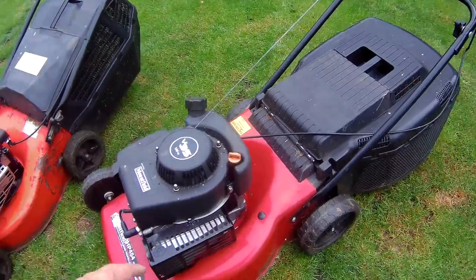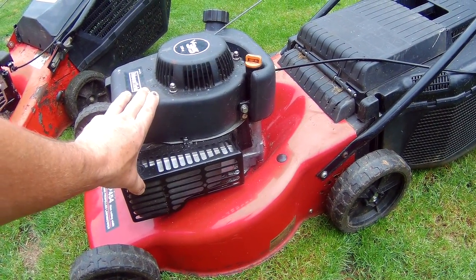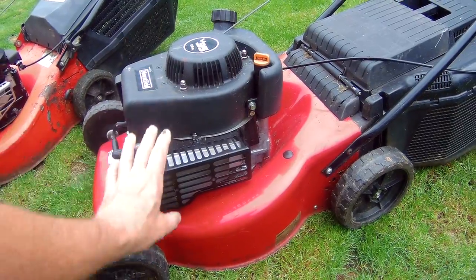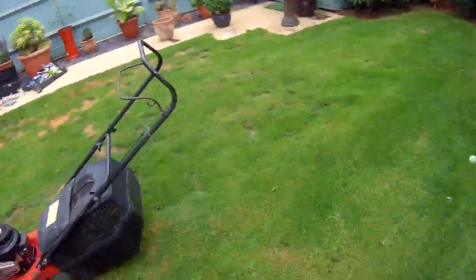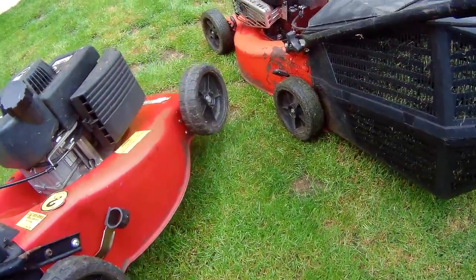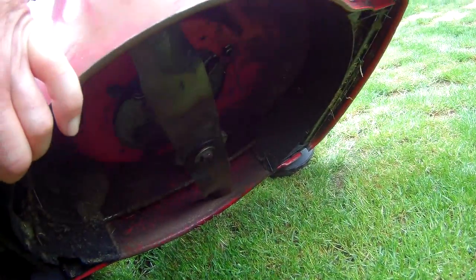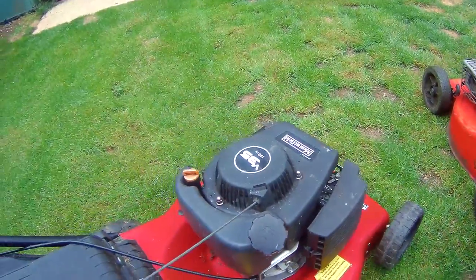I picked these two up for 40 pounds. This one's in really good condition. Like the gentleman said, he'd been given it free from a neighbor who was moving and didn't want to take it with them. Apparently some work had been done on it, and when he used it first time he noticed oil was leaking out from the bottom. I can't see any obvious issue - I'd have to tip it up, but it looks pretty clean underneath.